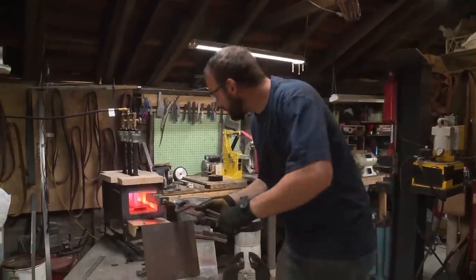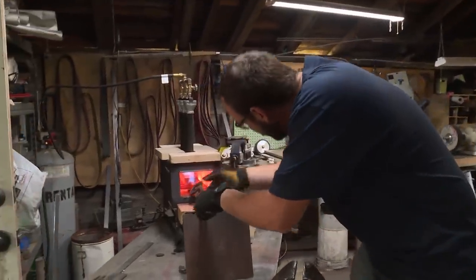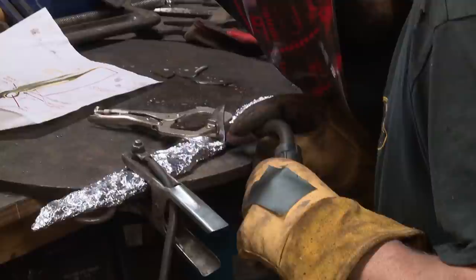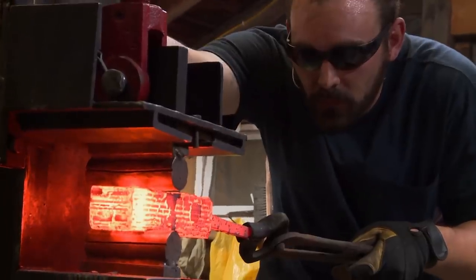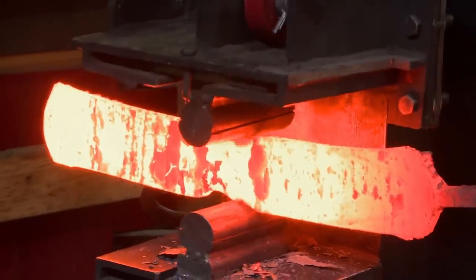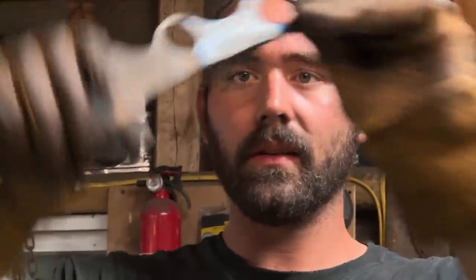My name's Chad Atfield, and I'm a full-time iron worker. Being an iron worker really helps me in the forge because we know a bunch of types of steel, we work with torches, and we work with hand tools all the time. So I am going to win. I want a nice, bold pattern, and hopefully at the end of the day I have the billets done. That turned out beautiful. I'm liking it — claws are even.